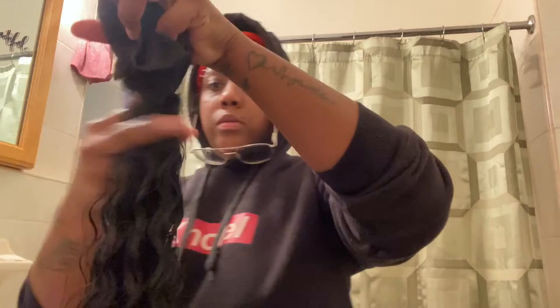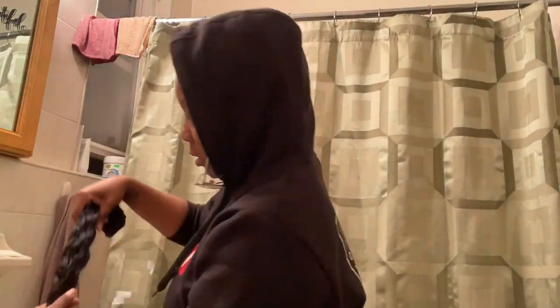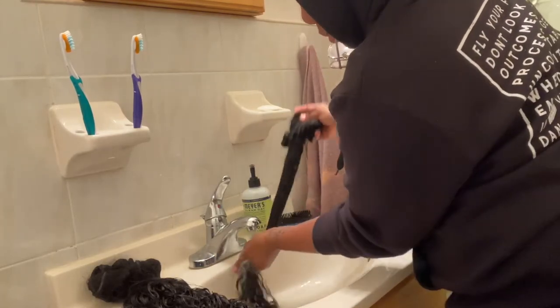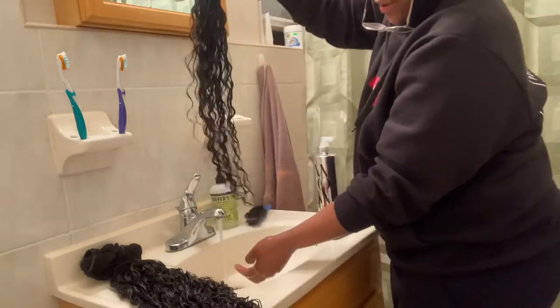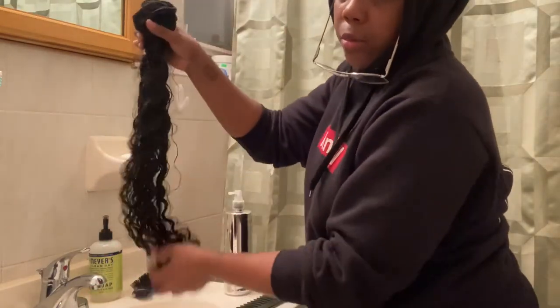Now that it's combed out, I'm going to use cool water to shock it back into its curl state after using all that warm water. Look how it just bounced back! Now I'm gonna spray this hair down with anti-humidity spray.